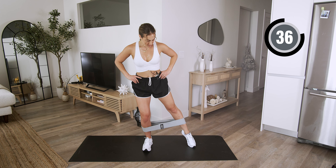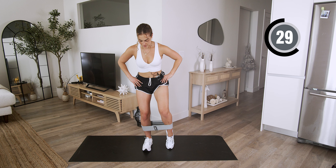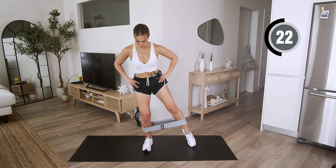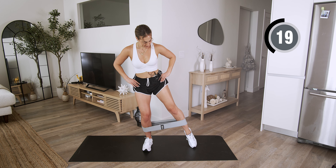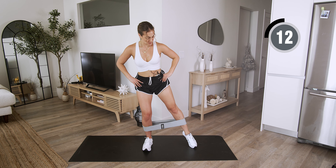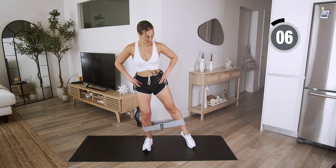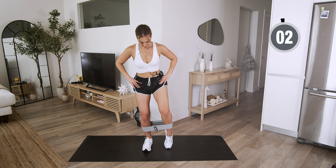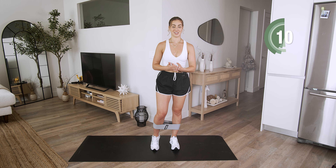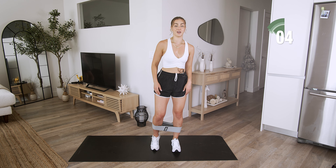And in — you guys are killing it, keep it up. I know it burns, I'm here with you. We power through — powering through together. Take that 15 seconds, we're going on to that other side. You guys, we have two more exercises left and you are done. You completed this 15-minute burner — and I emphasize a burner, because wowzers.